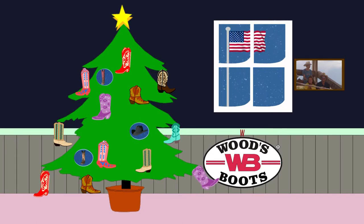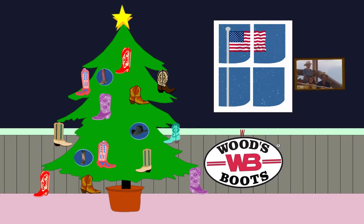Make it a real American Christmas this year from Woods Boots, featuring boots made in the USA.